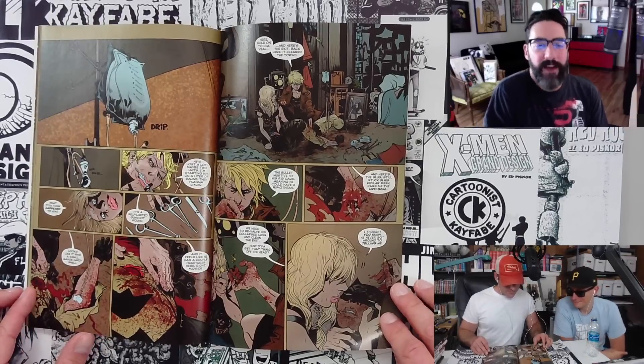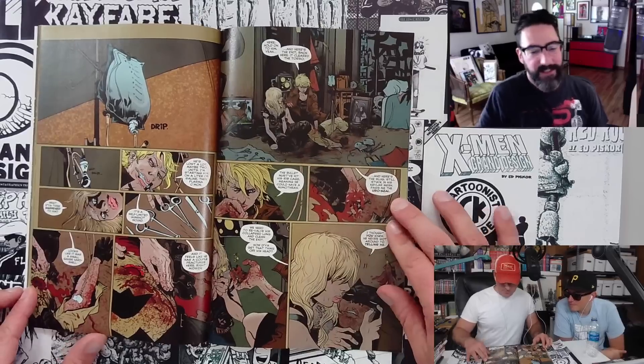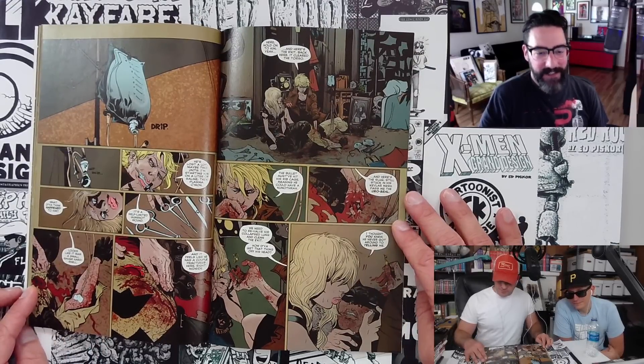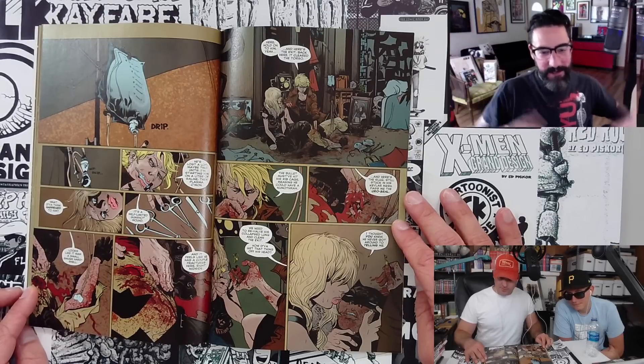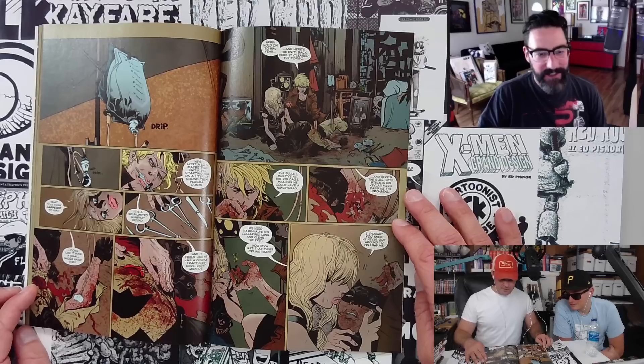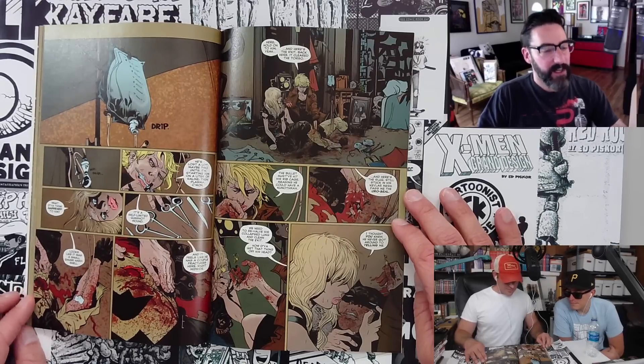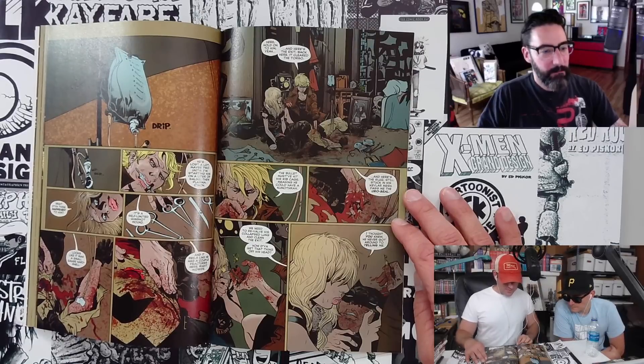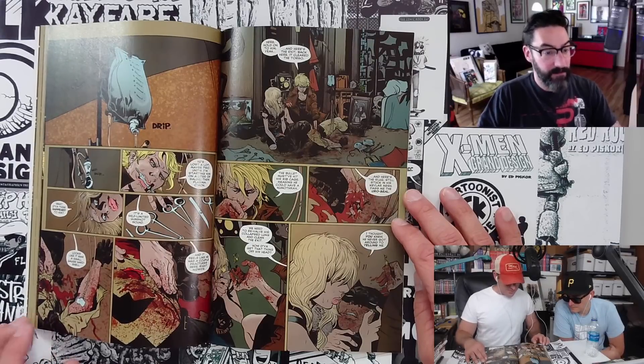Pope is obviously studying books on architecture, fashion — he's not just looking at comics. His breadth of influence is probably massive and international in a major way. I love this sequence of Batman making it back to the safe house, and the mom — the doctor — who's the mom, and her daughter are literally saving him basically.